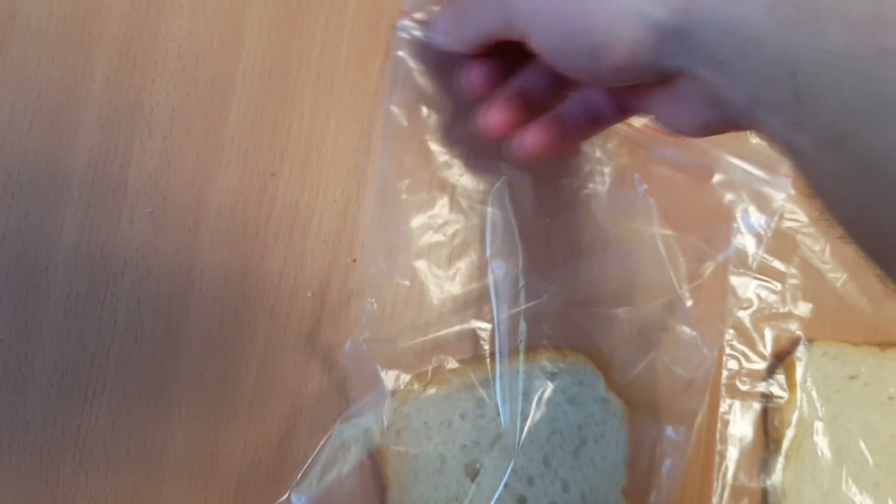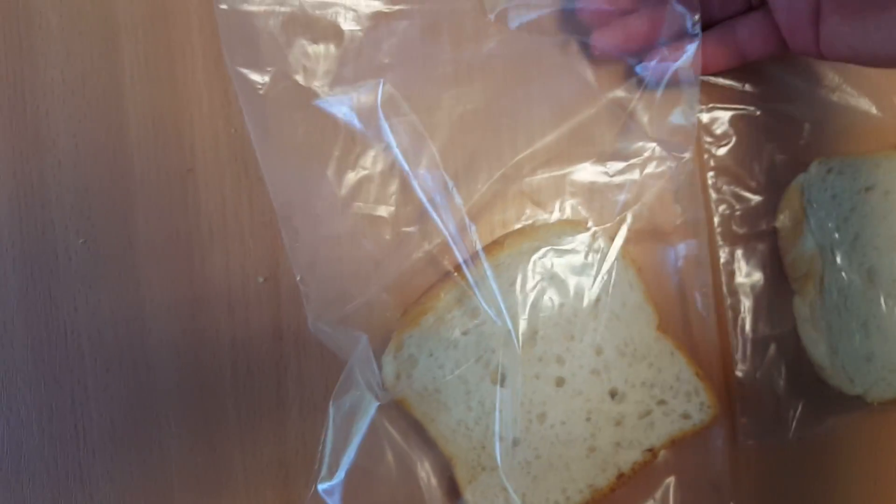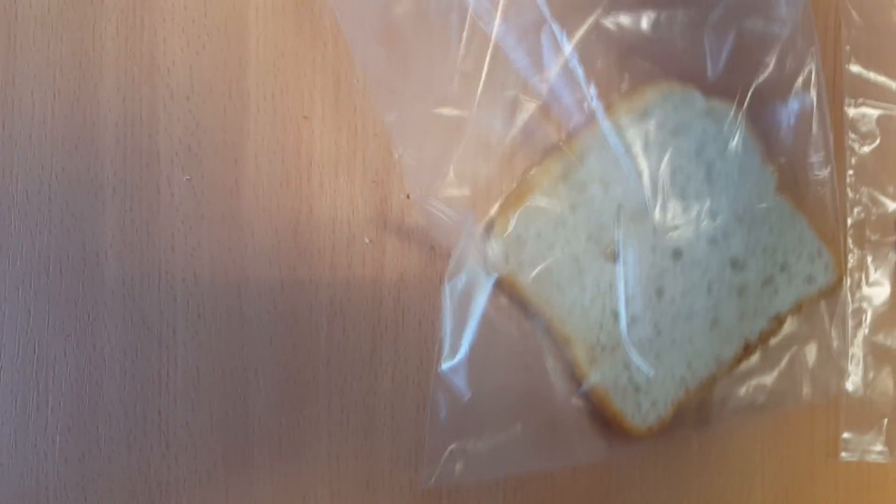I'll just pack it in and then I will take some photos within two weeks and you can see how it will change, how it looks.